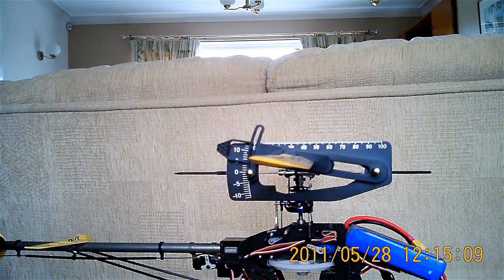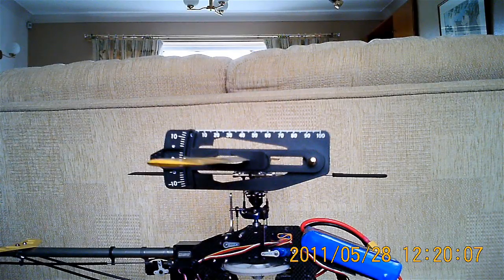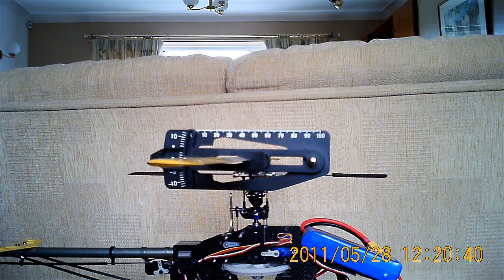I'll now reset the throttle to mid-sticks. Sometimes it can be helpful to reprogram your throttle hold curve to 50% all the way. Now I'm going to look at the blade deflections for elevator and aileron — that is putting a number to the angle of the blades when you apply aileron or elevator. The bigger the number, the faster the roll rate or flip rate. Typical numbers for a fairly docile flyer are 5 or 6 degrees; if you're a crazy 3D flyer you'll want 7 or 8.